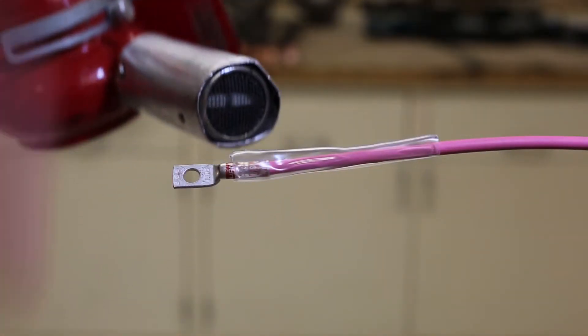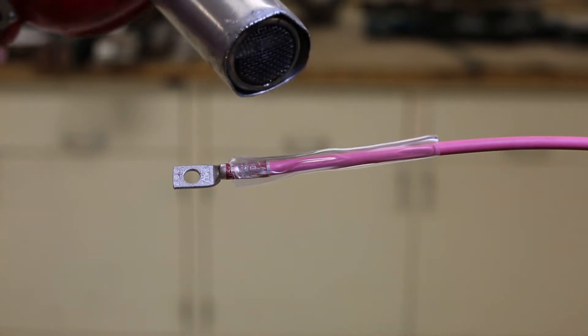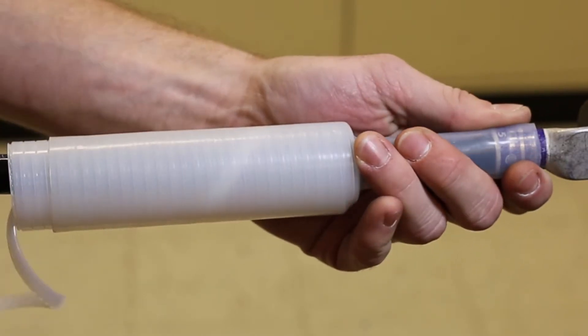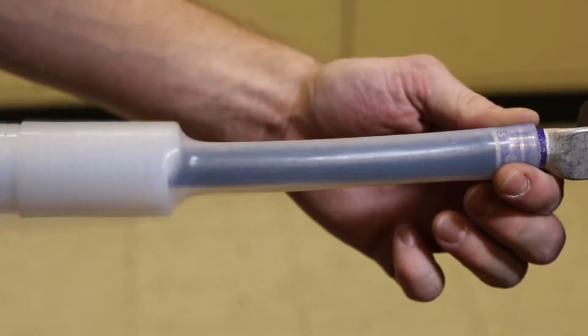Clearly, Burndy cares about safety. Previously, with heat shrink installations, a heat shrink gun is used to install over your connection. The Burndy Clear Cold Shrink Tubing creates savings on labor overhead costs alone with the reduction of a heat shrink gun, electricity, and injuries on the job.